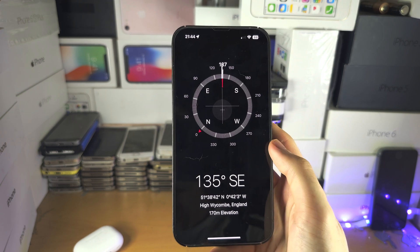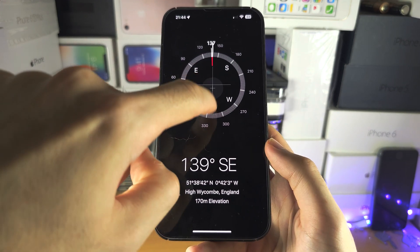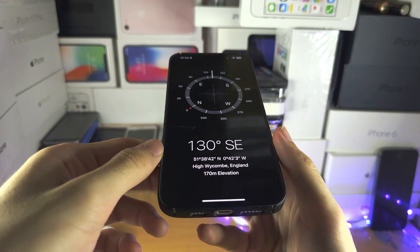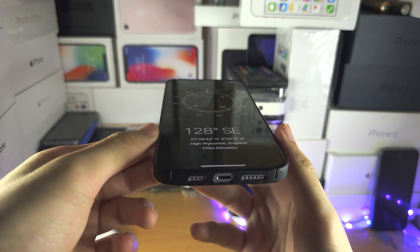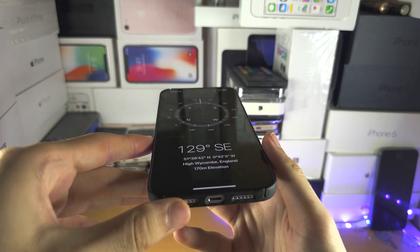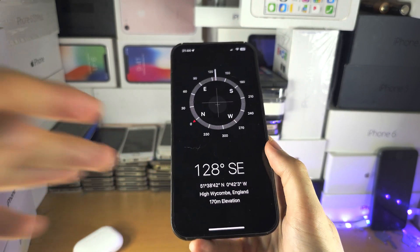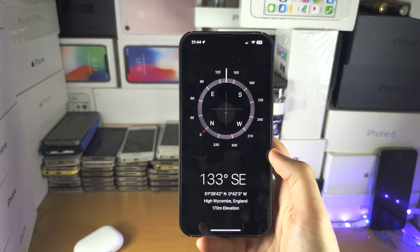You can always go back. You can see the two lines here and the other two lines — if you place your phone down, that will let you know when your phone is completely flat for the best compass directions.